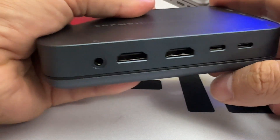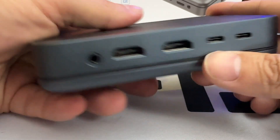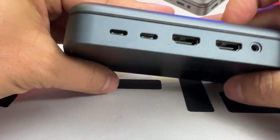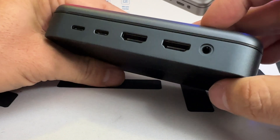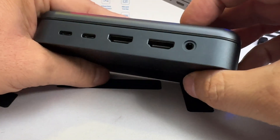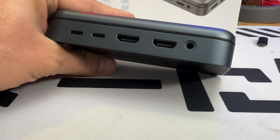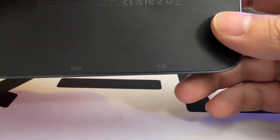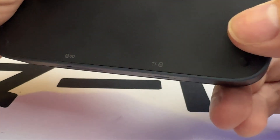On the side there's a USB port that promises power delivery as an input to connect your power supply. We also have another USB Type-C port, two HDMI ports compatible with 4K at 60fps, and a 3.5mm jack — great if your computer doesn't have one. On the other side, a micro SD card reader and a full SD card reader.